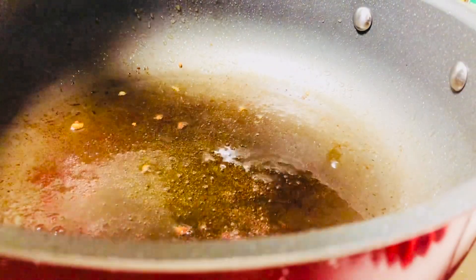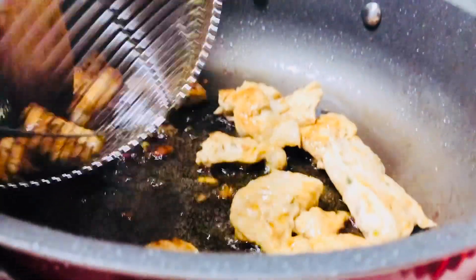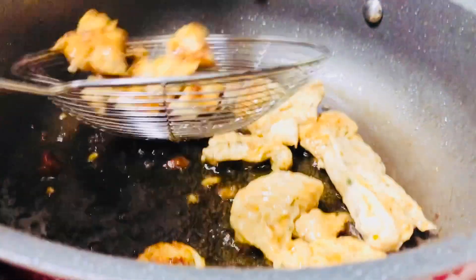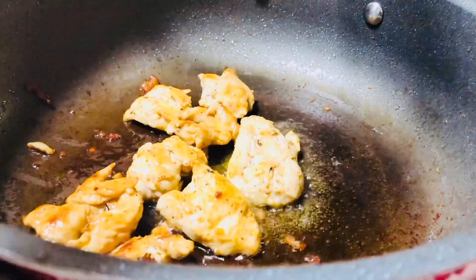I'll put another batch in there. This is scattered. Some pieces are already brown, so I'm gonna take out this first. Guys, everything is cooked.